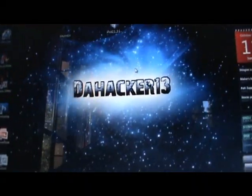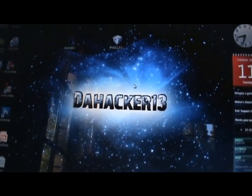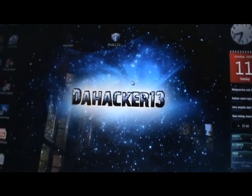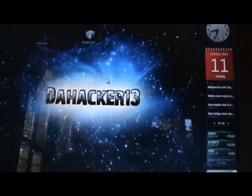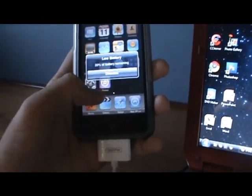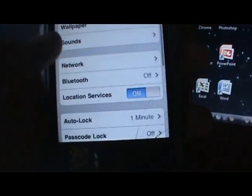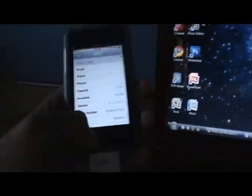Hey guys, it's Tahaka13, and in this video I just want to show you how to jailbreak 3.1.2. I'm not sure if this jailbreak works on 3.1, so can someone who tries this please let me know. As you can see, here's my iPod touch — I just restored it and it is running 3.1.2.